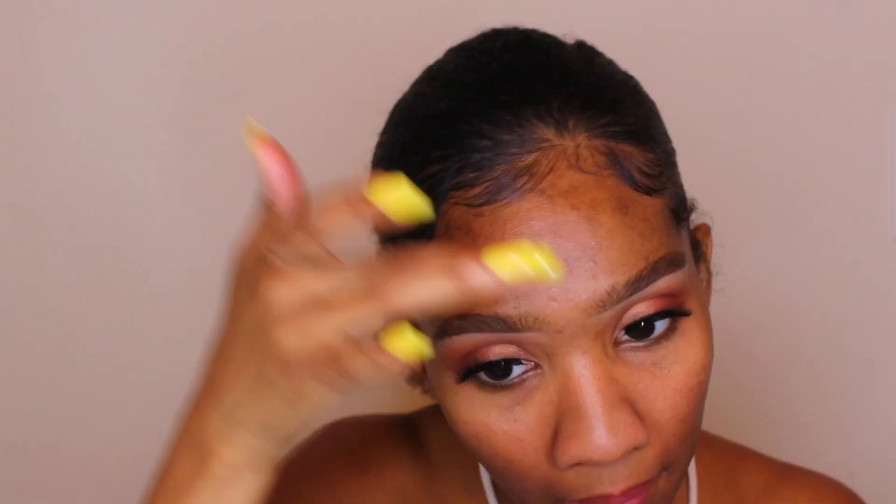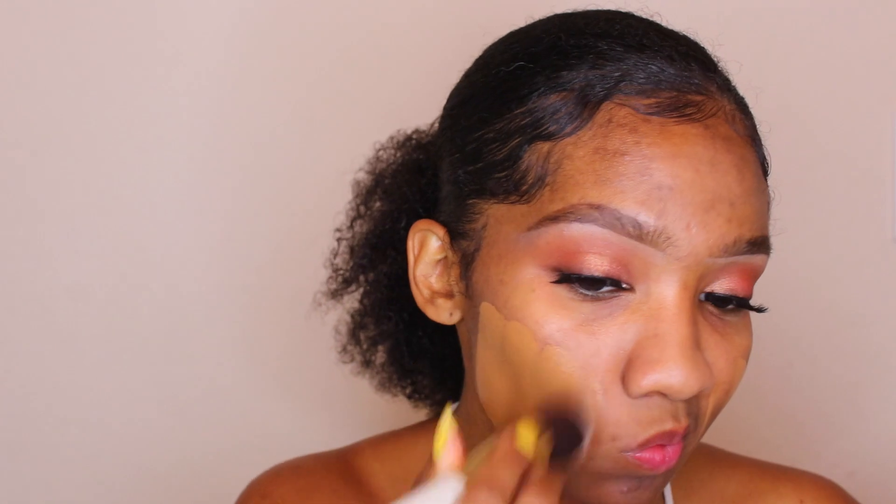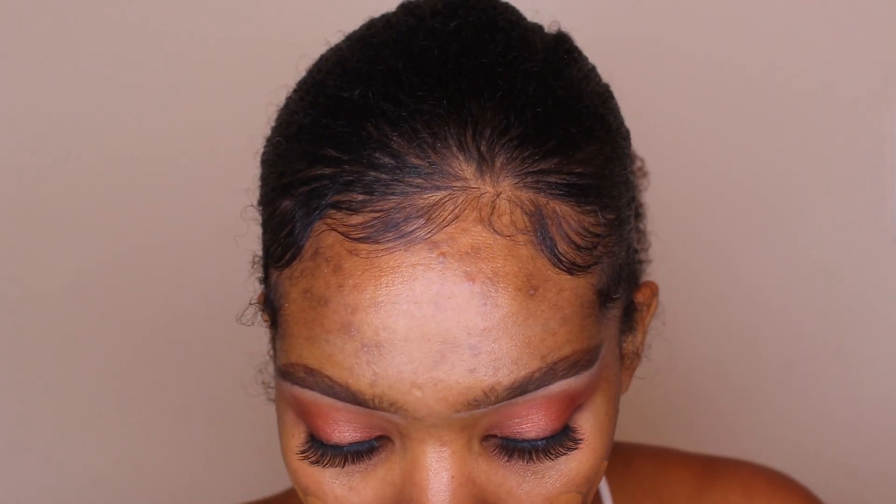I'm taking the Becca Velvet Blurring Primer and just putting that on my face. I'm trying a new foundation today which is also Becca — it's the new Ultimate Coverage Complexion Crème and I'm in the shade Amber.